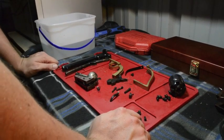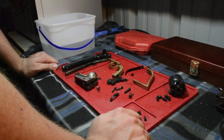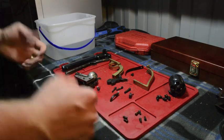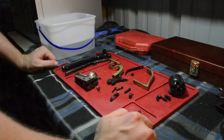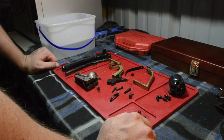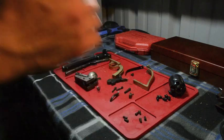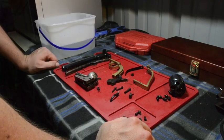Good evening YouTubers and welcome to the Slick Six Guns Network. Today we are going to be talking about cleaning an 1851 Navy. As you know from our last video, we went ahead and actually shot this thing, but now we need to actually clean it.